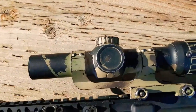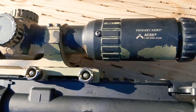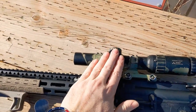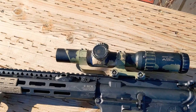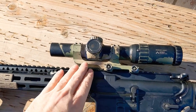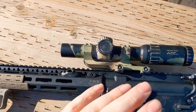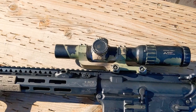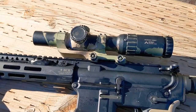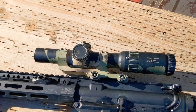Then, this is a Primary Arms one-to-six with the ACSS reticle. I really, really like the scope. I've made pretty easy hits up to 500 yards with it using the ACSS reticle. This mount is also a Primary Arms mount. I've had both the scope and the mount for six years — they've been very nice. It is heavy.